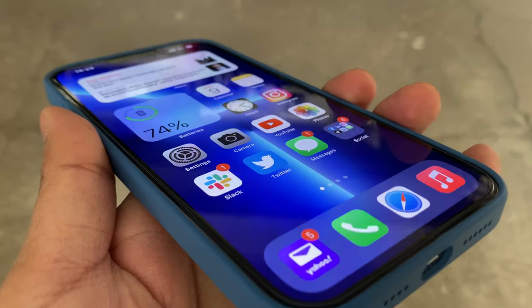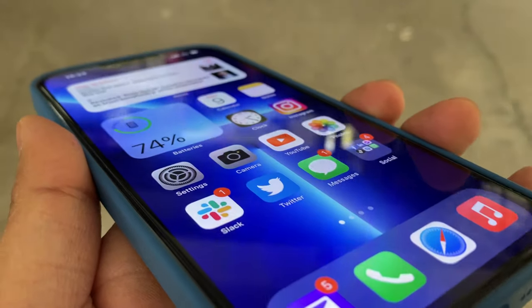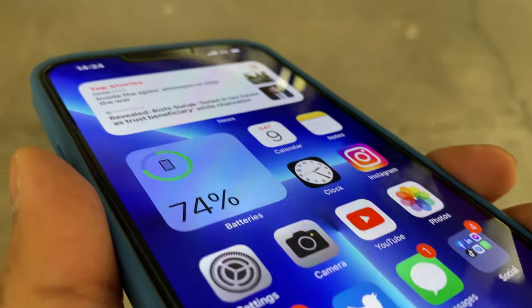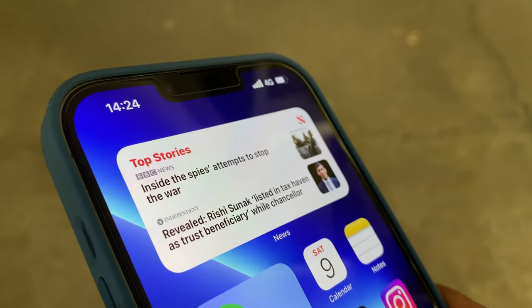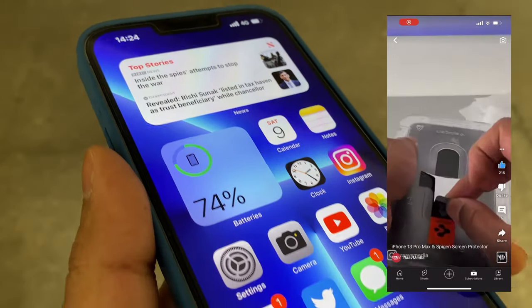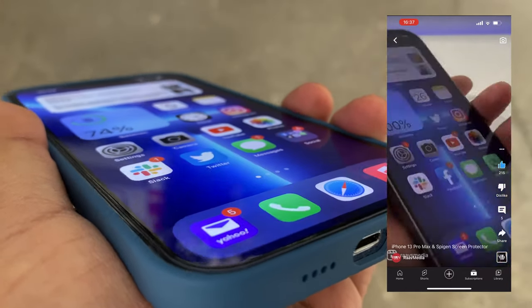I also have a screen protector — this one is by Spigen, and hands down it is the best screen protector I have used. It feels absolutely premium and the application process was probably the best I've ever tried. I made a YouTube Short about that as well. I highly, highly recommend this screen protector. It is tempered glass.